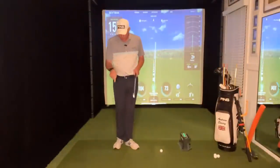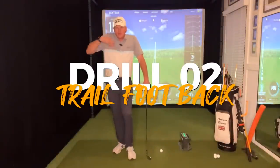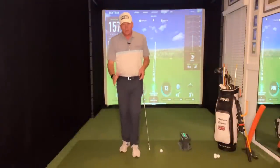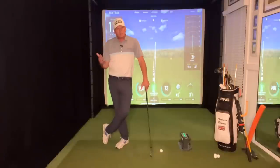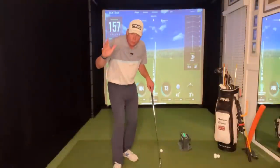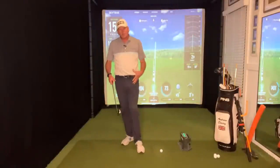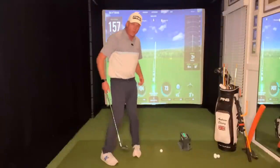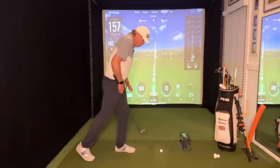Drill number two is the trail foot back drill — one of my favorites and a great progression toward the full swing. Feet together first, then trail foot back, then full swing. Don't skip steps. With this drill you're not fully destabilizing your pelvis like with feet together; you're giving yourself a slightly wider stance. Go ahead and get your right foot back and front-load — get most of the weight off your back foot by lifting your trail heel and getting your weight forward. That engages the lead hip, which is incredibly important for striking the ball well.